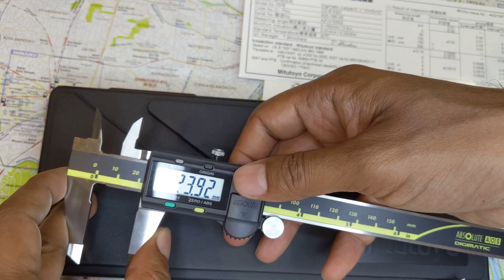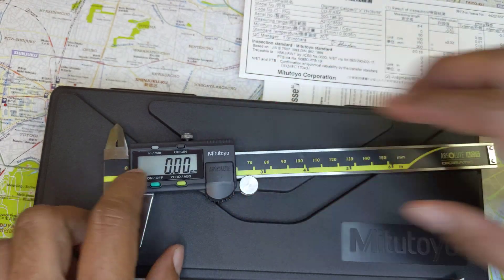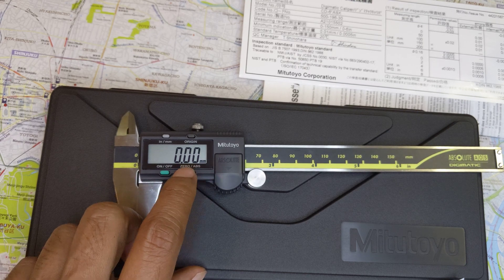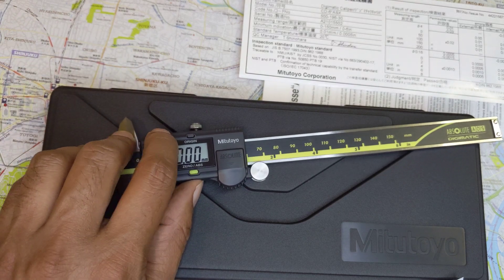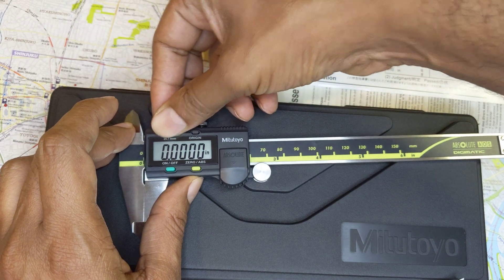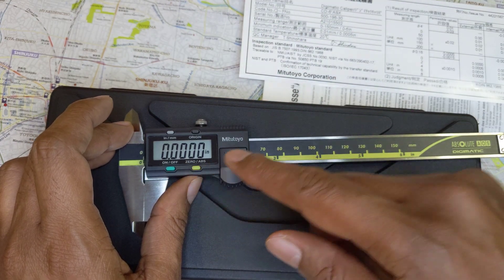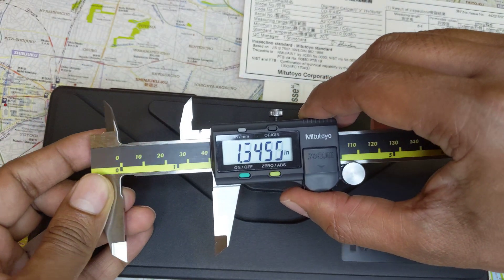Another thing that some Chinese calipers have is that the last zero is a smaller digit. On the real Mitutoyo, the digits are all the same size. If you change it to inches, you'll see all the digits are the exact same size.